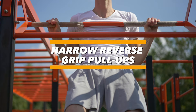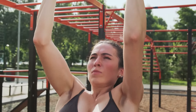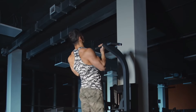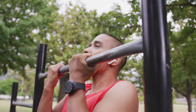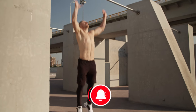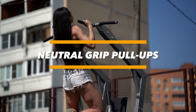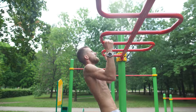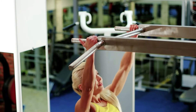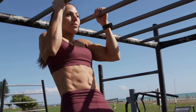Narrow reverse grip pull-ups: this option is the easiest and mainly involves the biceps. Some people do this variation solely using their biceps, which is noticeable from the short range of pull-ups where elbows hardly move relative to the torso. Neutral grip: you can practice a neutral grip on horizontal bars, with your head passing between the cross elements. A neutral grip gives a good advantage for pumping the wings, as the arms' movement trajectory is as natural as possible for the latissimus dorsi.